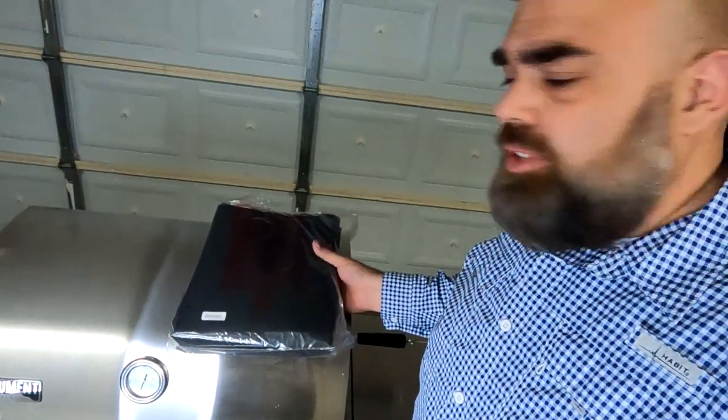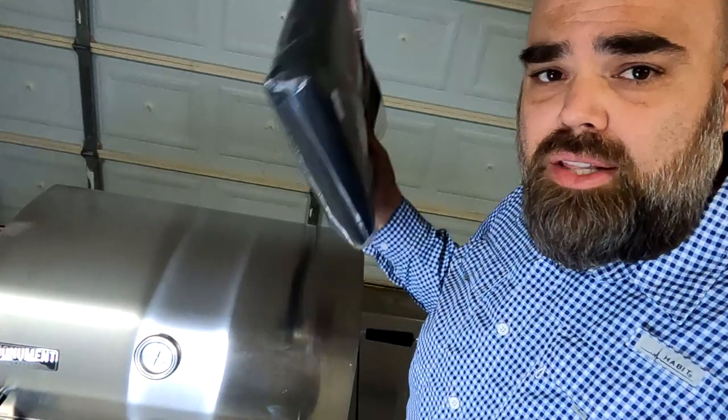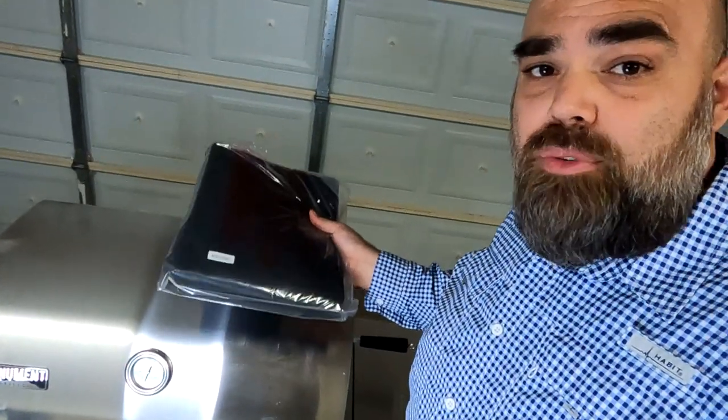Hey, what's going on guys, welcome back to my channel. Today I'll be showing you how to install this grill cover for your Monument Grill — this one's model number 98475.